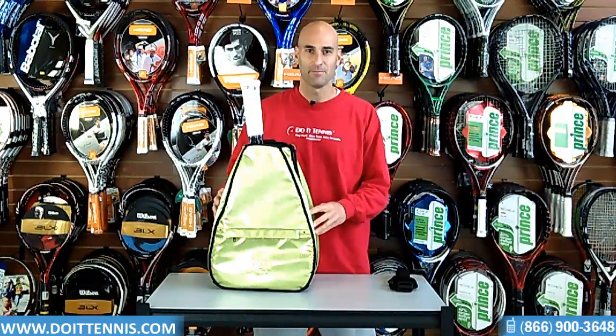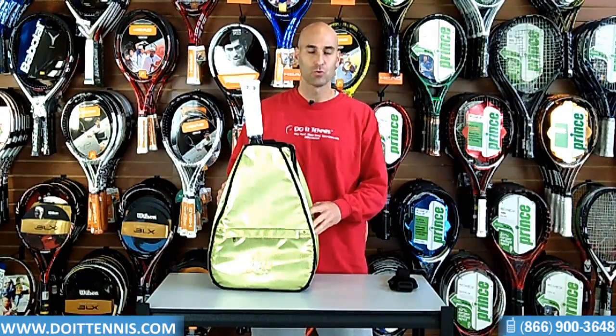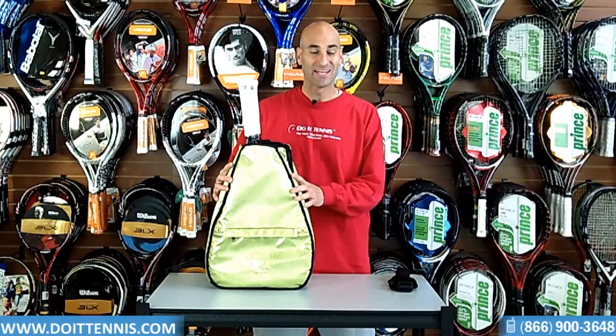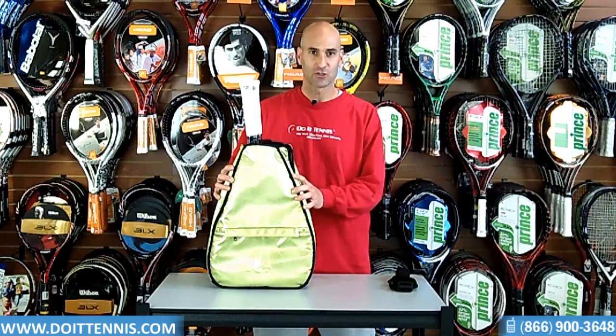Hey, this is Hans at DoItTennis.com. Today we have the 40 Love Couture Betsy Backpack. Very nice, very good quality. Made in the USA. This particular one is called the Celery Skin.